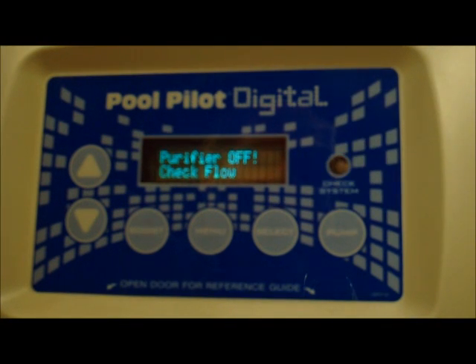Hi, this is Robert Brown with Aquacal Autopilot. I know you've come out to your autopilot unit sometimes and seen that red flashing check system light and had the message come up: purifier off, check flow. I'm going to show you a real simple thing you can check in your autopilot manifold to make sure that it's clean and not obstructing your flow.